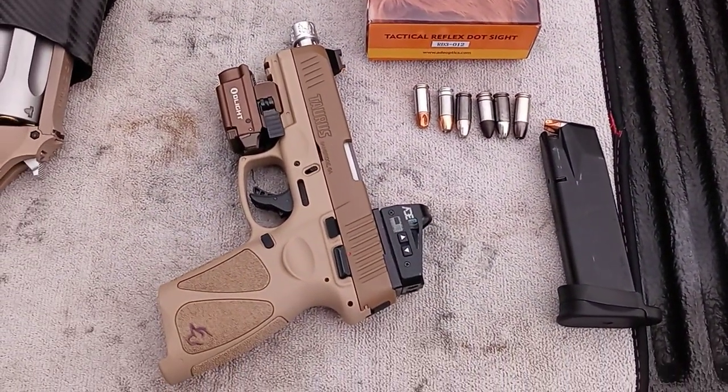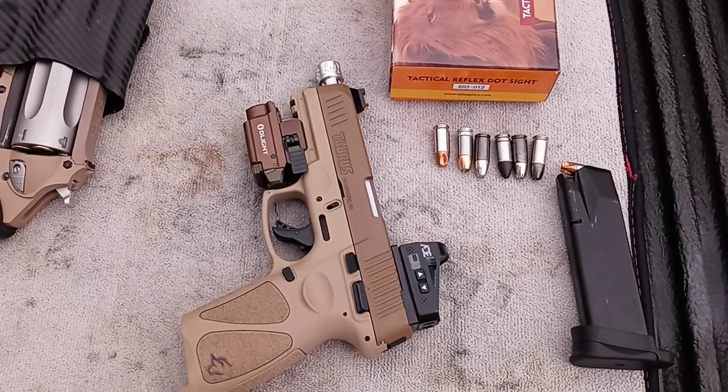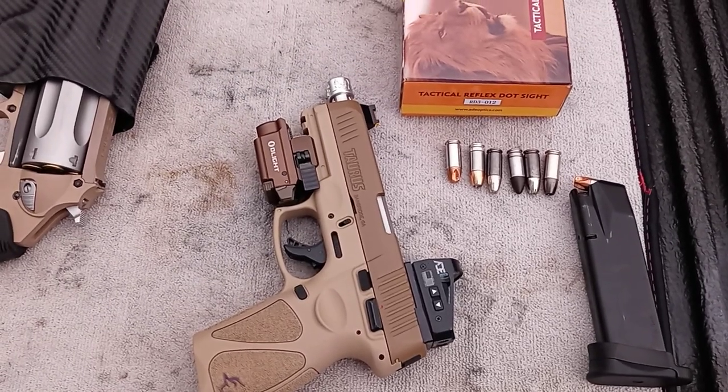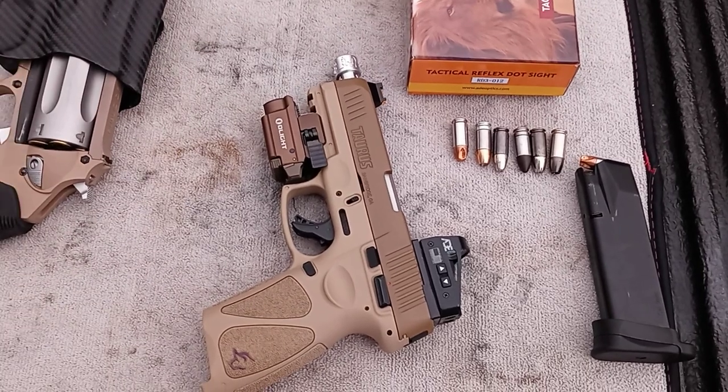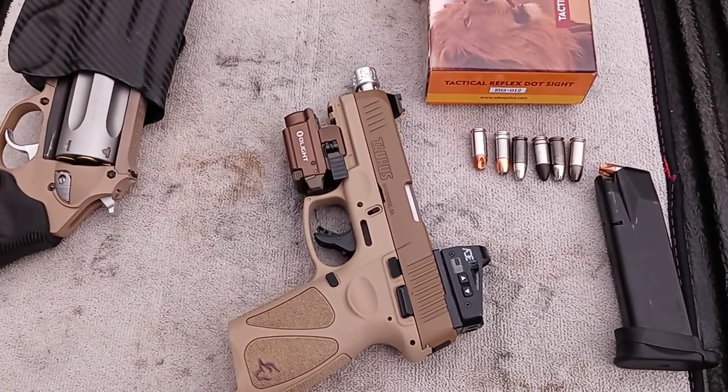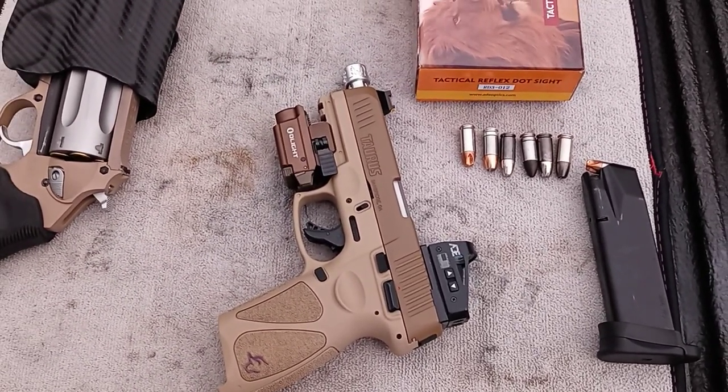If you have any questions, feel free to type them in the comment section below and I will try to answer them as quick as I can. This is Red — that gun works. Over and out.